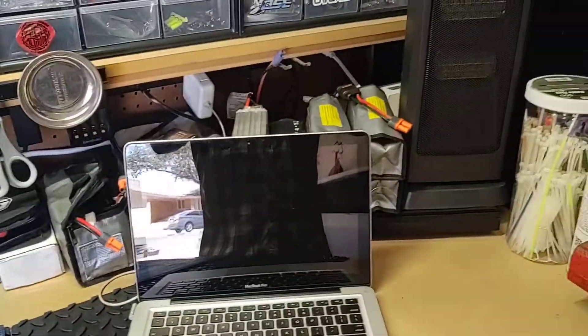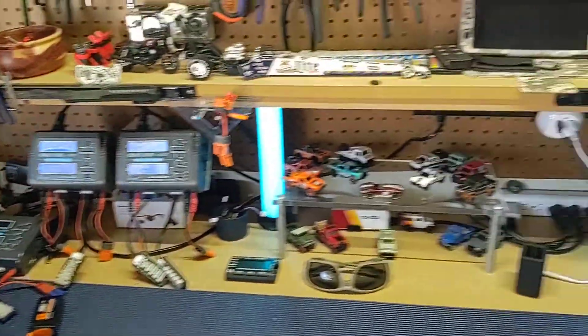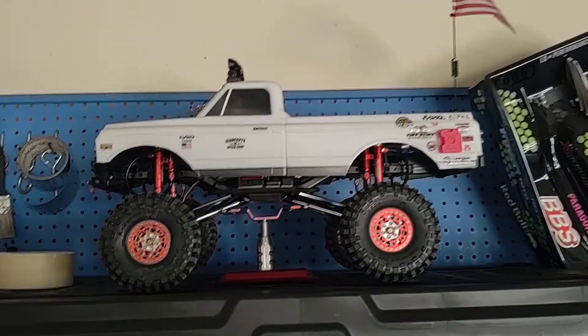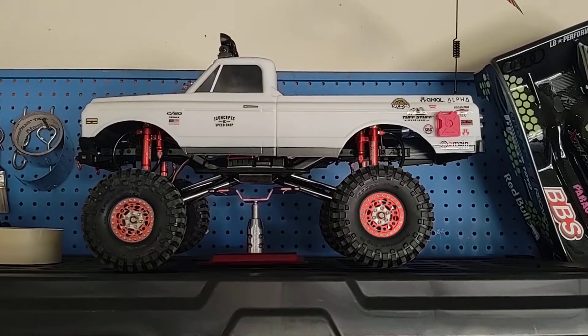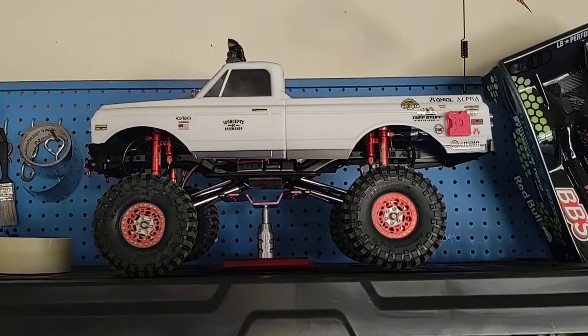Got our parts area here — batteries, computer, charging stations, all the goodies. And then we got the rest of my storage shelf over here. We got a CFX, the MST. Odds and ends. I'll be going through all these individually in future videos.